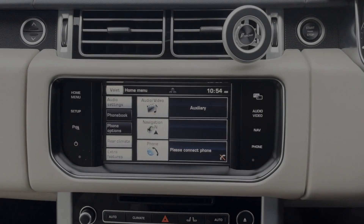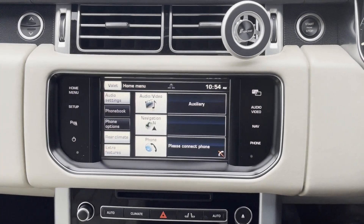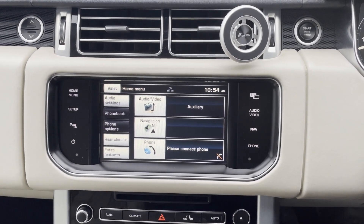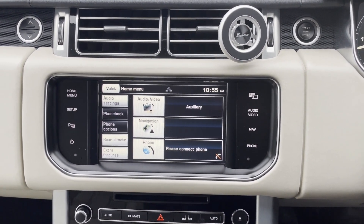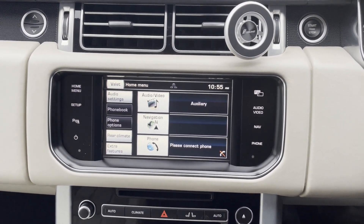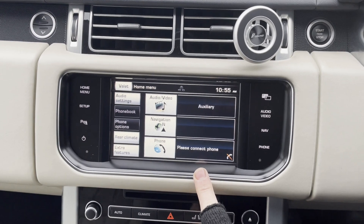Hi guys, Rob from Icebox here today. I'm just going to show you one of our installs, which is basically on a Range Rover Vogue — 2013 onwards.